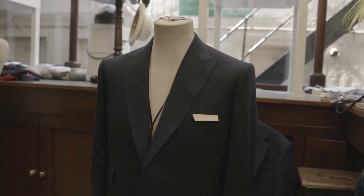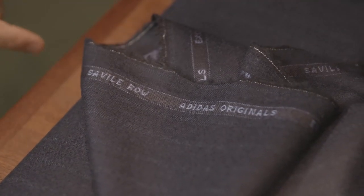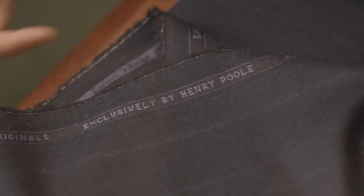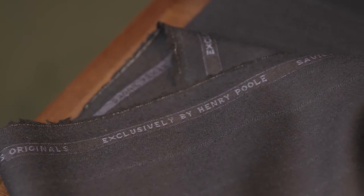The design is quite subtle, so it's one of those you can wear without having to say anything. But when asked, you have a story behind it — and that's the fun part: having a collaboration like this, especially working with Adidas.